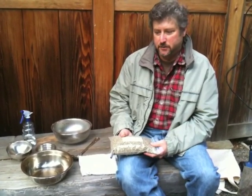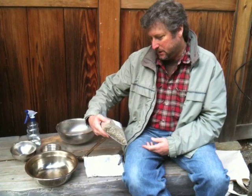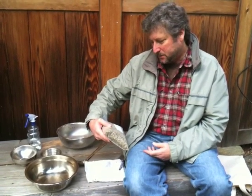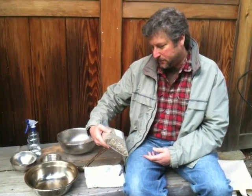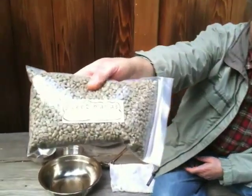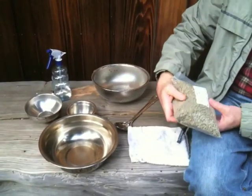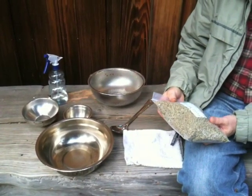I'm going to demonstrate the hot air gun method for roasting coffee. I'm starting with some Costa Rican beans, Montes de Oro, from Sweet Maria's. They are recommended to be roasted at City Plus to Full City Plus, and I'll probably go somewhere in between those two.